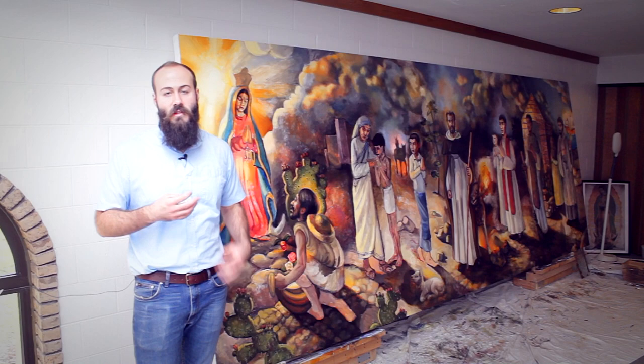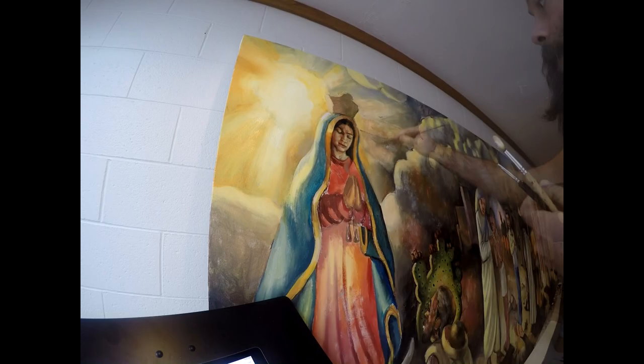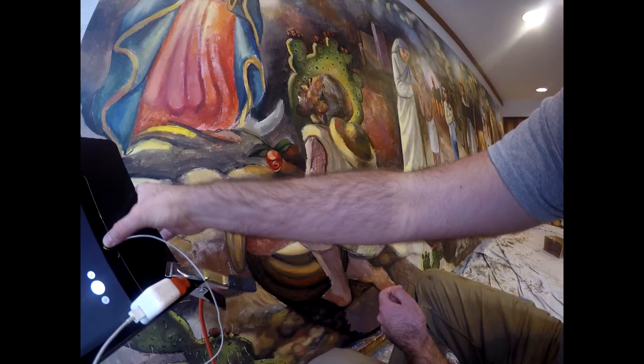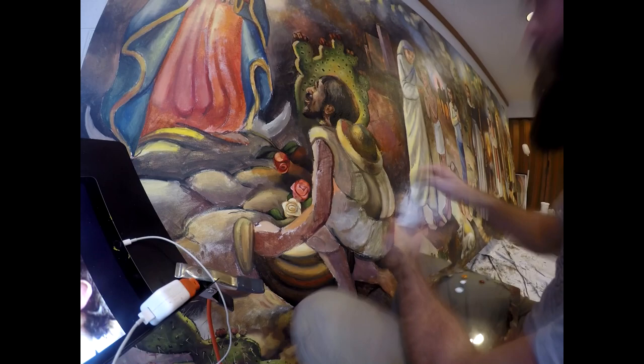There are so many little things. And a fun little thing — we start this video with the lamb, painting the lamb. Father Jose, the pastor of these parishes, asked me to add the lamb in there as a reference to the martyrdom of St. Jose Sanchez del Rio, whose face I worked on a little bit too.